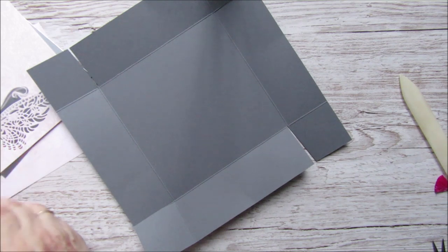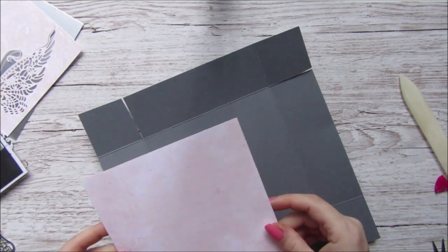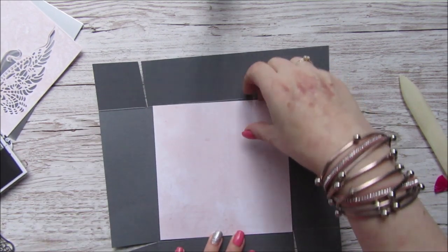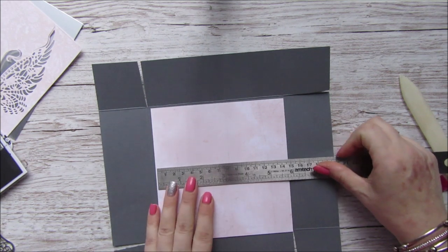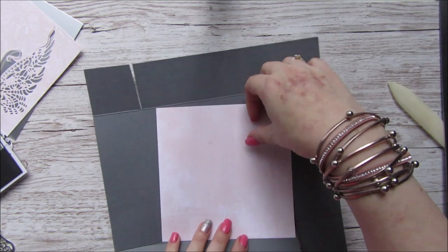I've got another piece of paper that I'm going to put on the inside of the box, so I'm going to glue that down. It measures just under six - yeah, it measures five and seven-eighths square.